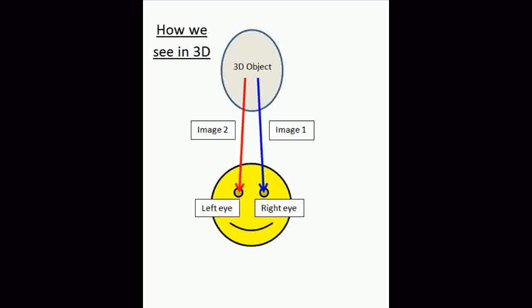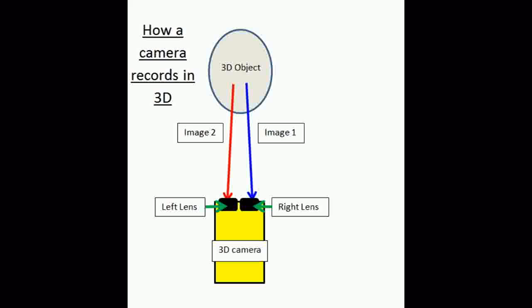Our eyes have two different images and each of these images produces a different perspective on an object, and our brain pieces them together to make one 3D image. Say you're looking at a 3D object — your right eye will see a slightly different angle than your left eye, and your brain puts it together so you can perceive depth. This is how 3D cameras work.